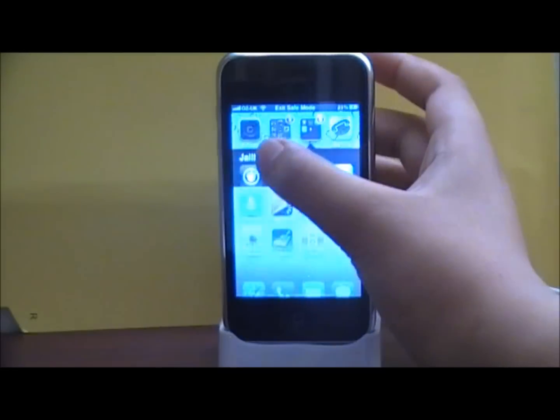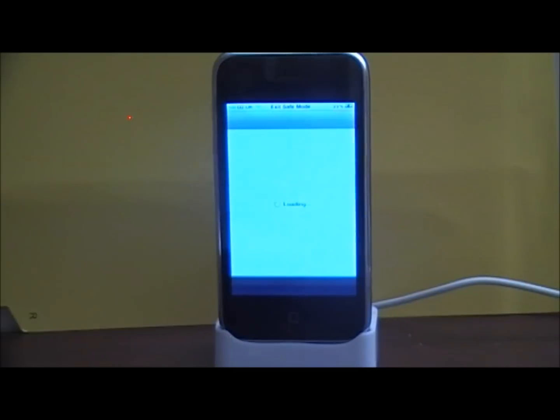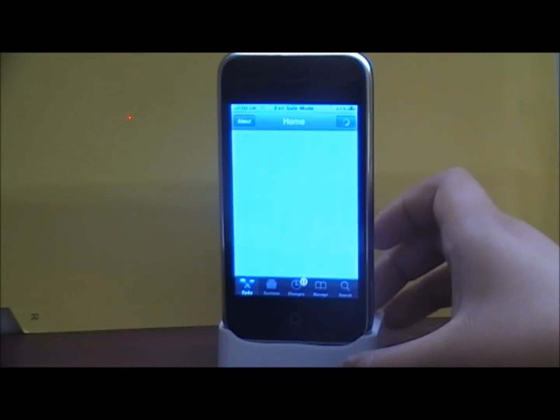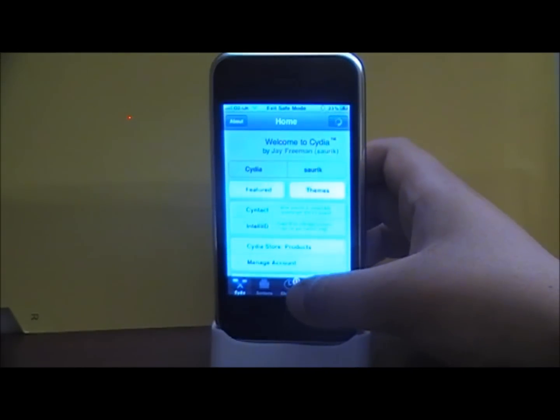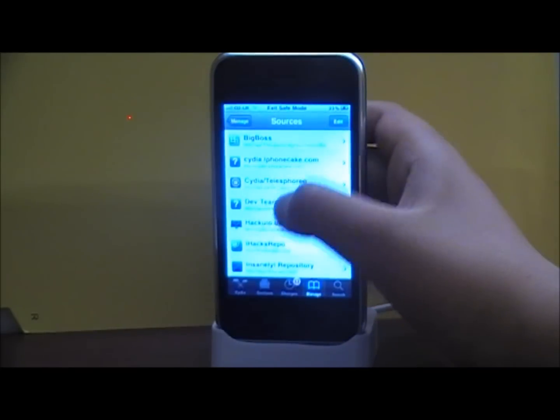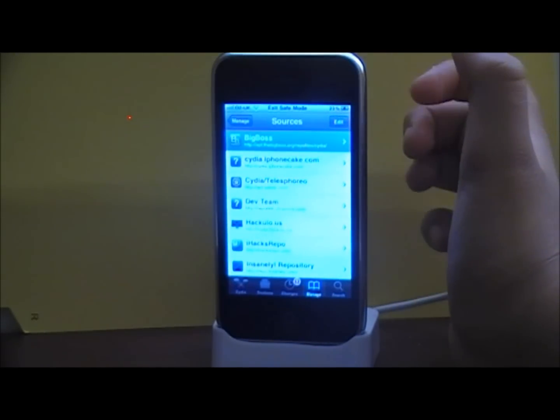It looks like with a brush and you need to go into Cydia. You need to have the Big Boss Repo. Go into Manage, then Sources, then go to the Big Boss. Inside Big Boss, go to Eye and then search Eye Cleaner.